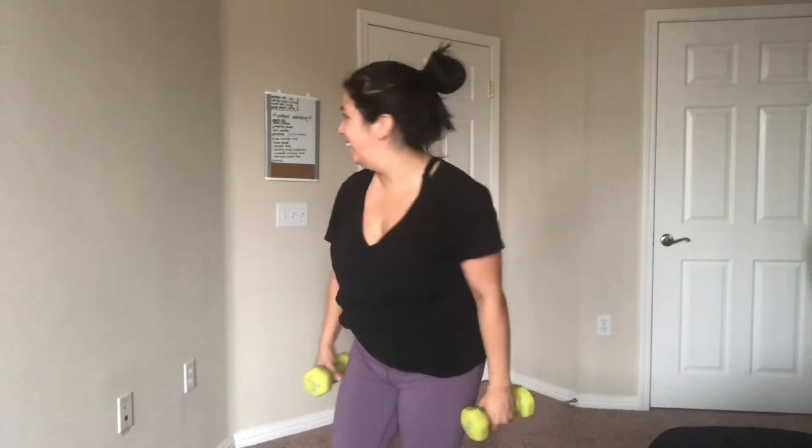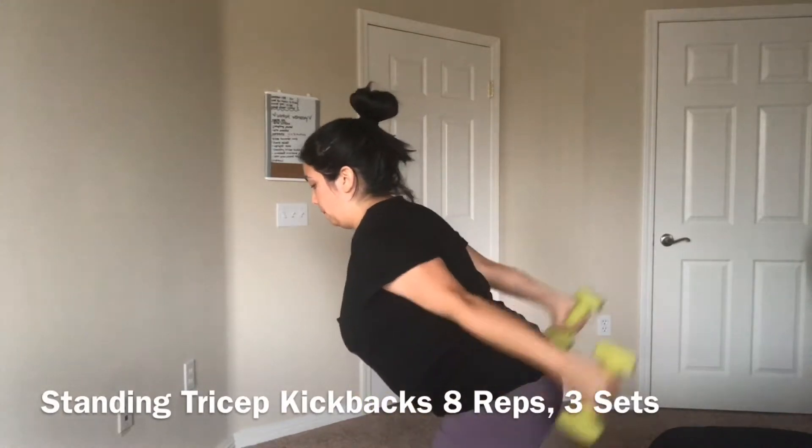For the tricep kickbacks I'm going to be using the five pound weights because I don't know if I can do it with eight. The fourth movement is standing tricep kickbacks.